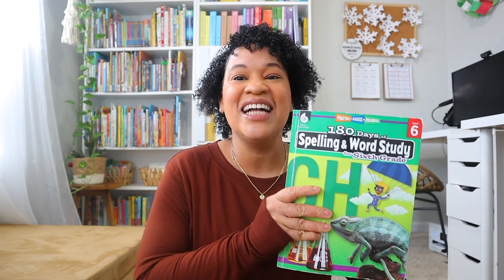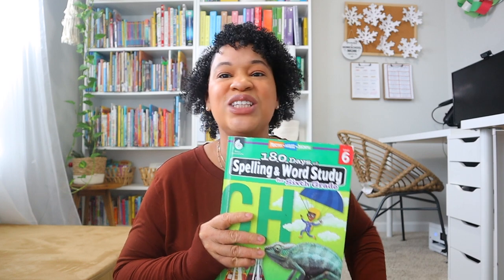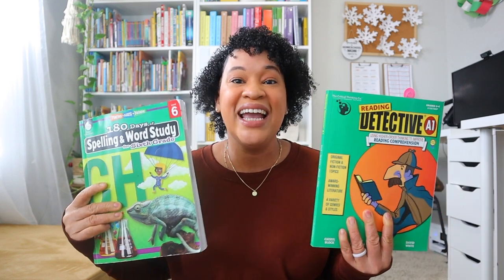Brielle has actually mastered the skill of spelling phonetically, so we are mainly using this book for vocabulary. For the spelling schedule, she does it five days a week — Monday through Thursday are the spelling activities, and on Friday she has her spelling test. So on Fridays it's really light: just spelling/vocabulary and Reading Detective.